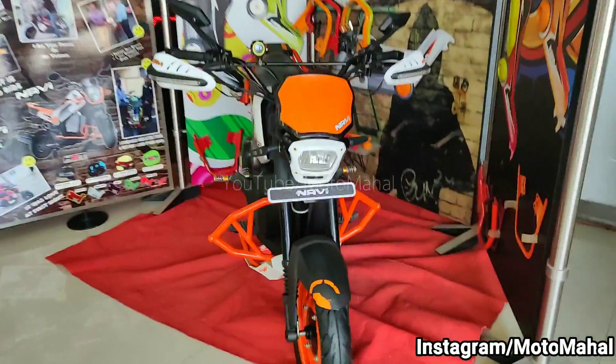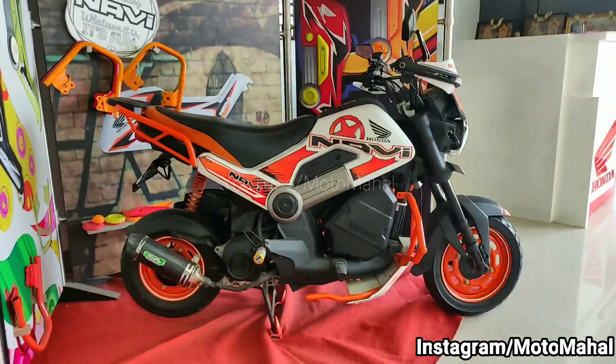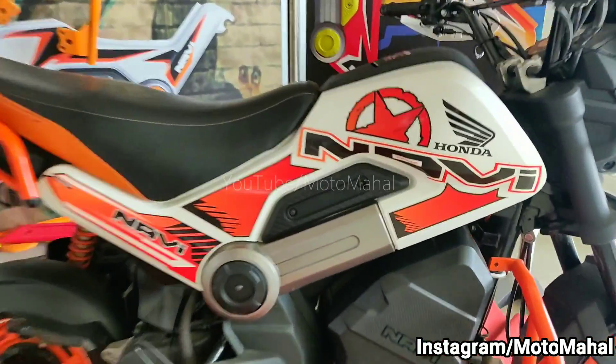I will tell you how to customize this Honda Navi in the KTM Duke style, and if you have a choice of bike modification please let me know in the comments. Thank you for watching. Enjoy!